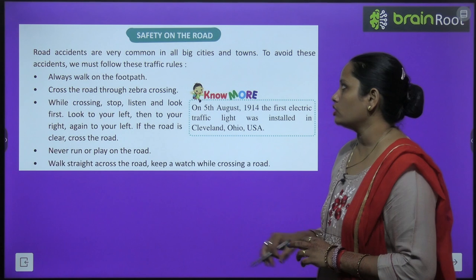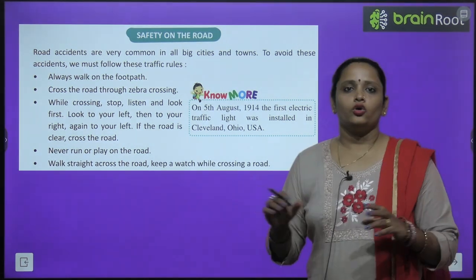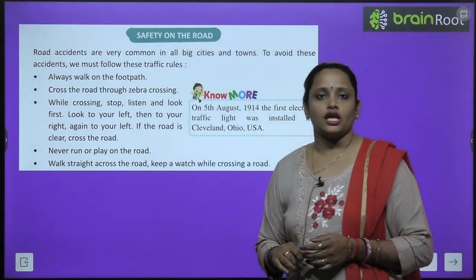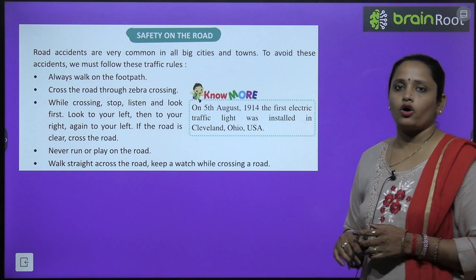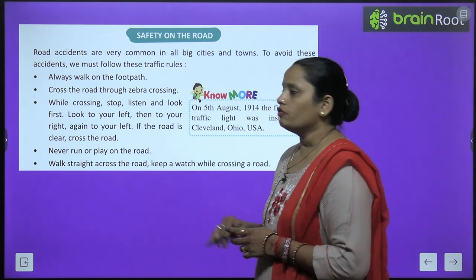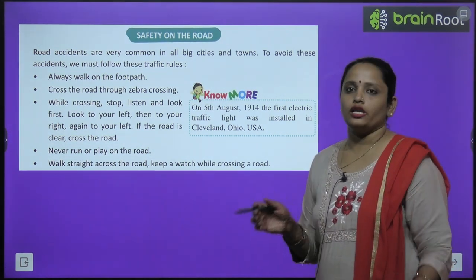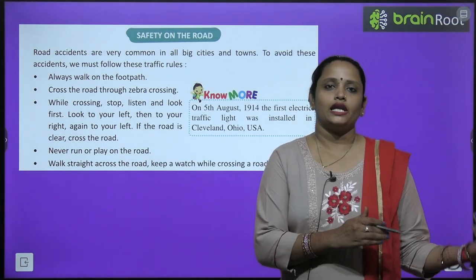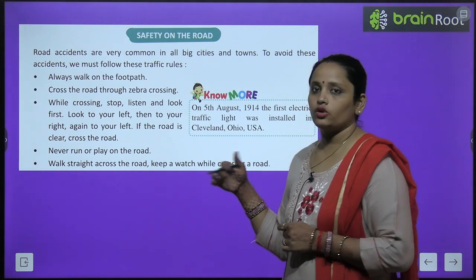Safety on the road: road accidents are very common in big cities and towns. To avoid accidents, we must follow traffic rules. Always walk on the footpath. Cross the road through the zebra crossing. While crossing, stop, listen, and look first — look left, then right, then left again. If the road is clear, cross.